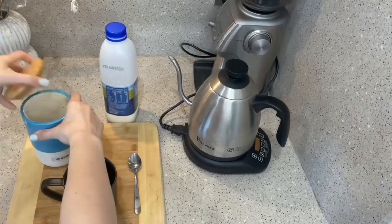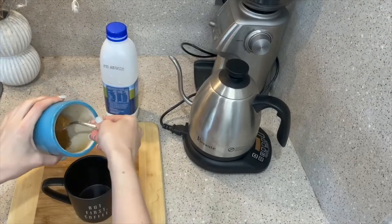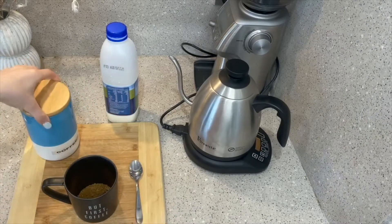Firstly, you're going to want to get your coffee and, however strong your mums or dads like it, put in a teaspoon.